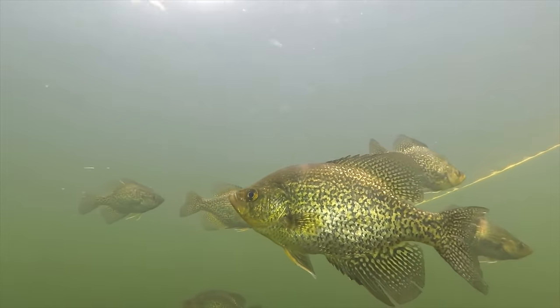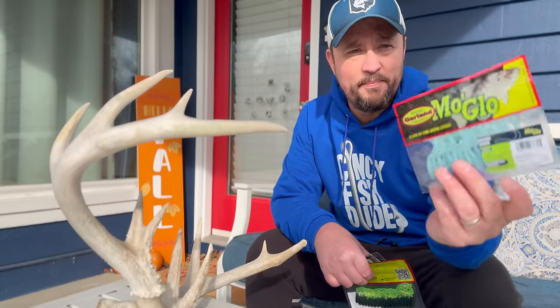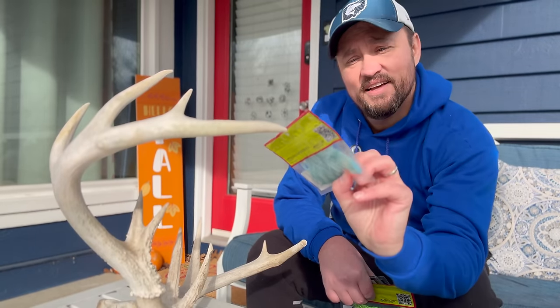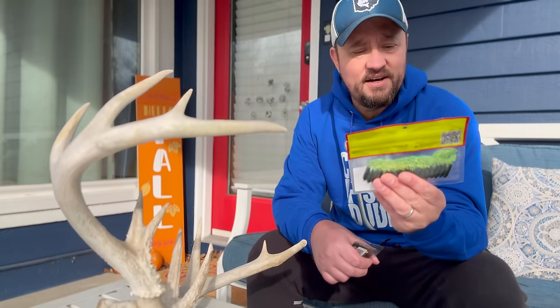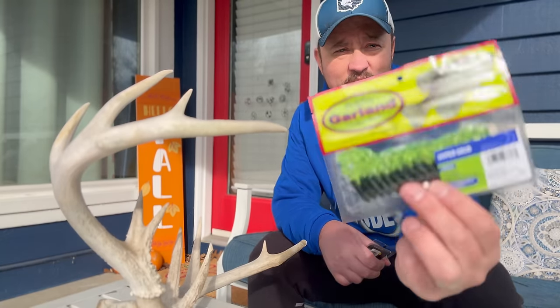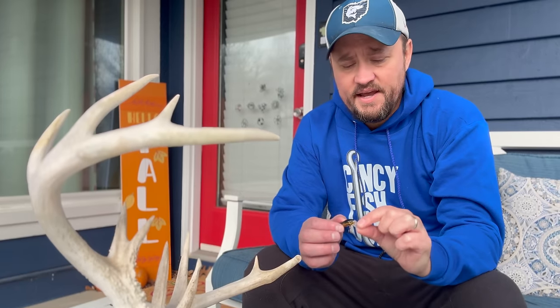Today I'm going to go after crappie and crappie only, using some new lures I ordered. I got the Bobby Garland Moglo to try out, and the Bobby Garland Hyper Grub — really dig those colors. Then I'm going to try the Rebel Tracker; it's got this gold flash and it's like a tiny little jerkbait. We'll do all that today and see if we can get a bite. Let's stop talking and start fishing!